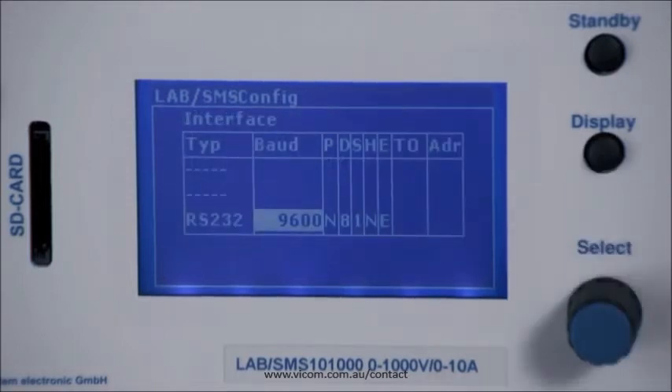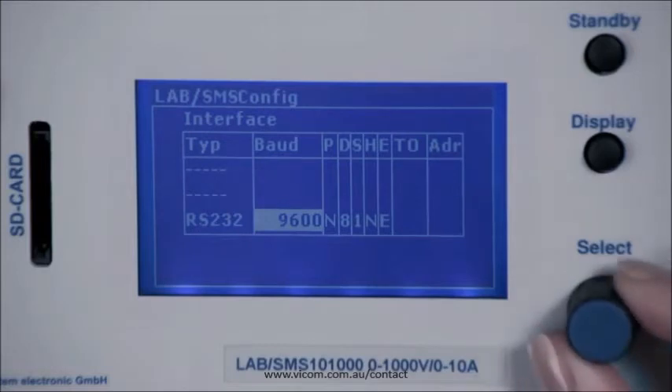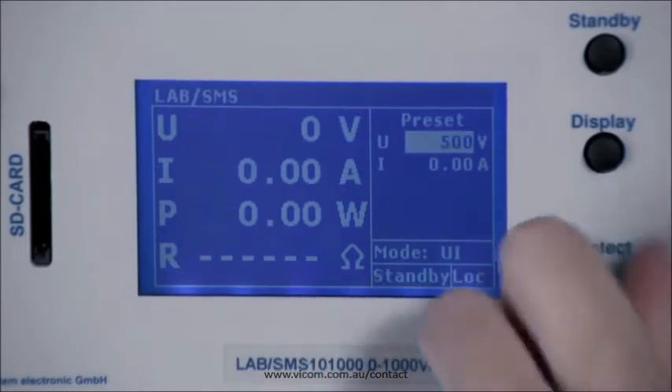Pressing the display key briefly allows you to see the installed interface, and you also have the option to change the values here. Pressing this button again brings you back to the basic display. Now you are in UI mode, which means you can preset voltage and current.